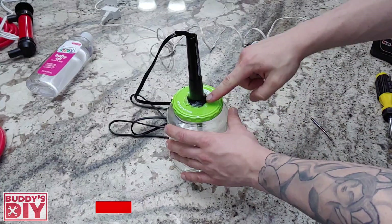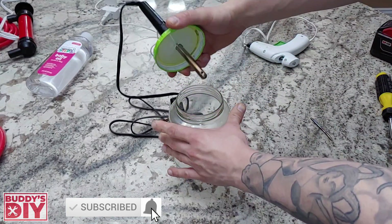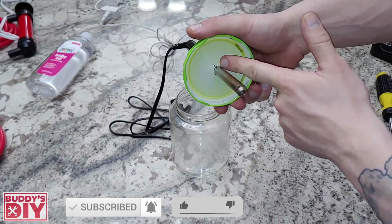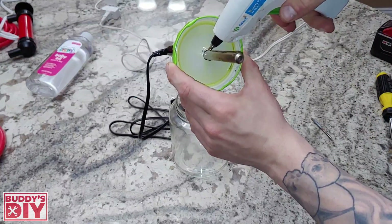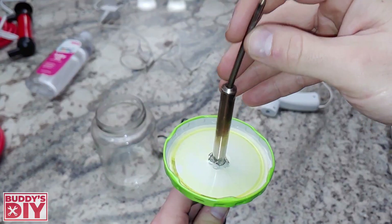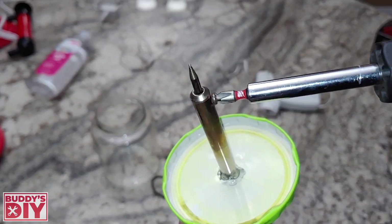Once our glue around here is all dried up we're going to go ahead and unscrew the cap of the jar and put a nice thick layer of glue right here as well. So we'll take our glue gun and just shoot it right around. At this point we can go ahead and drop the tip back in our soldering iron and screw it in place.